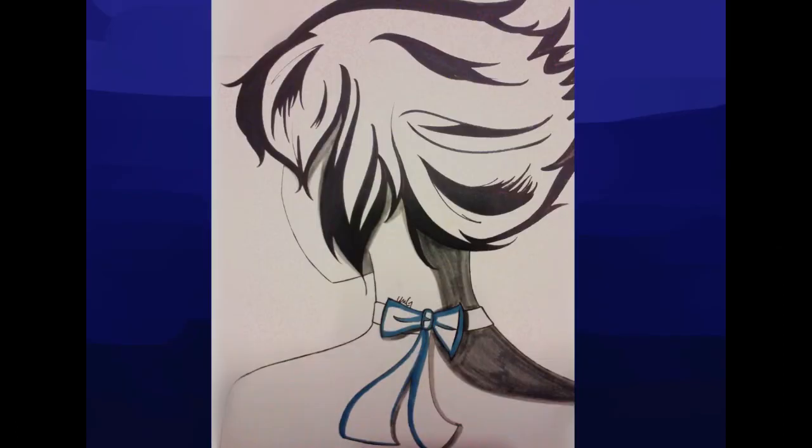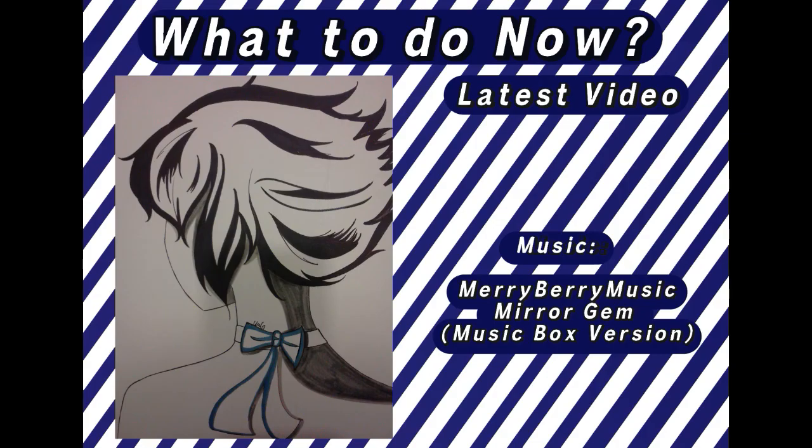Alright guys, this is my end drawing of Lapis Lazuli from Steven Universe. I hope you all enjoyed. Leave a comment as to what you'd like to see me draw next. Thank you all for watching. Bye!